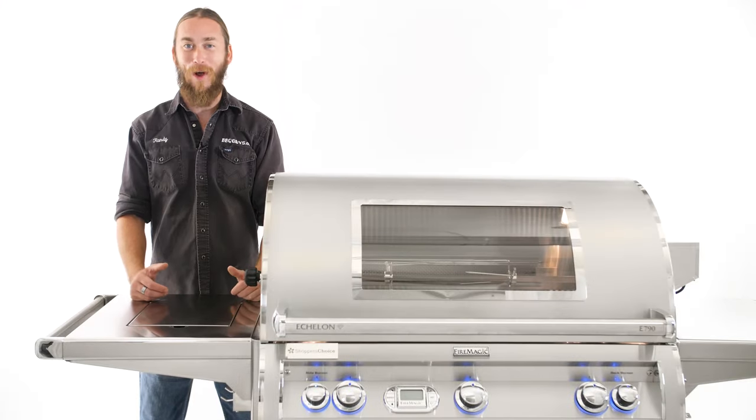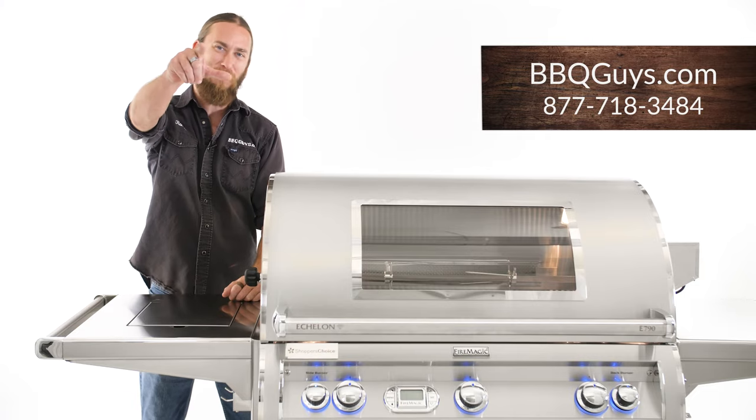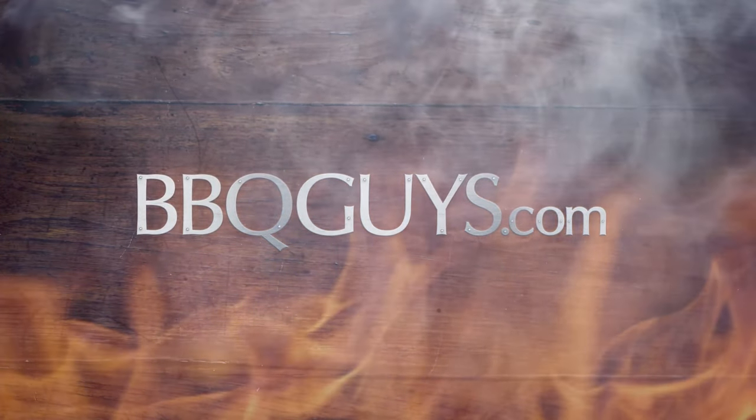Thanks for watching today. If you have any questions about Fire Magic Grills, give us a call or visit us online. And remember, at BBQGuys.com, we smoke the competition.